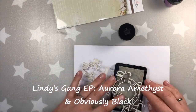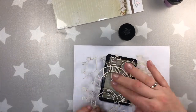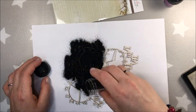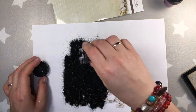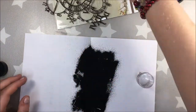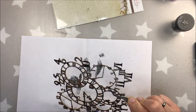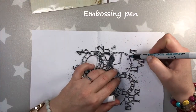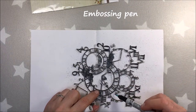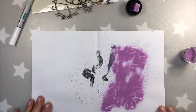I will be doing layered embossing. Firstly, I will emboss it in black, and then I will add some purple embossing powder on top of it. I am using Wow embossing pad to do the embossing. There is a good tip I learned on the internet: when your pad is dry, you can actually add some glycerin drops to it and it will work just fine. And after the black embossing powder is dry, I am using an embossing pen to add some purple accents, because I simply don't want to cover all the black parts.